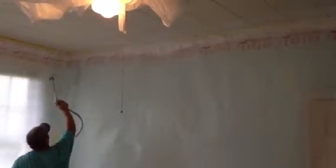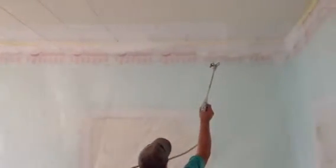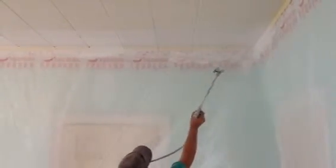Hi, this is Jim Gibson with Creative Painting and Waterproofing, bringing you another how-to video. Today we're priming interior Armstrong ceilings. These are old ceilings in an old house down here in Midtown. We're going to prime these all off with a Sherwin-Williams oil-based Probe Block before we paint them with the Sherwin-Williams Cover Max.